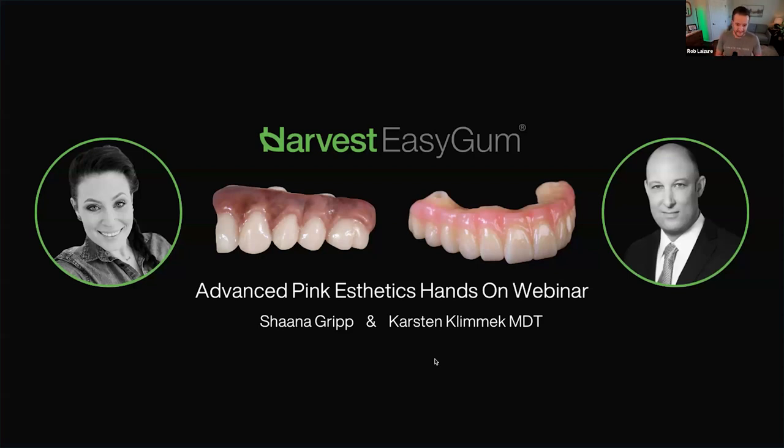Tonight we're here to talk about advanced pink aesthetics and go hands-on. For those of you who got the gift box, cheers! For those who didn't, if you join the Pink Different Facebook group, we post webinar signups there first. The first 20 people who signed up received a gift box with a model, some Easy Gum, a bottle of wine, and a pink different wine glass. To be first in line for our next webinar, please join the Pink Different Facebook group.